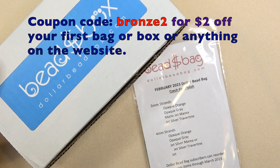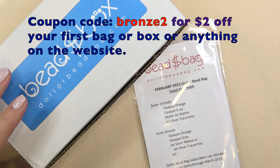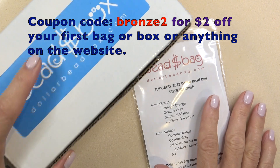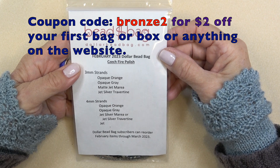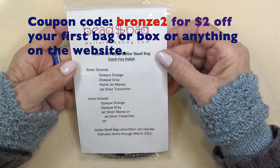Hello everyone, this is Stephanie. Welcome to another video. Today we're going to open the February 2023 dollar bead bag and dollar bead box — two separate subscriptions. The bead bag is eight dollars a month and you get four strands of three millimeter fire polish beads and four strands of four millimeter fire polish beads.